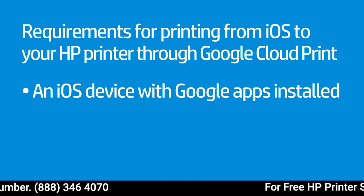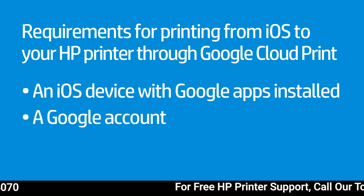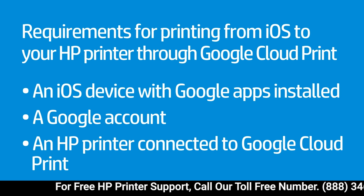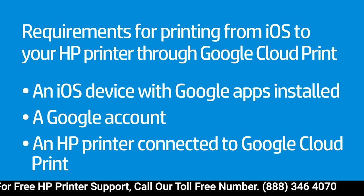An iOS device with Google Apps installed, a Google account, and an HP printer that is connected to Google Cloud Print. Before printing, you must power on your printer.